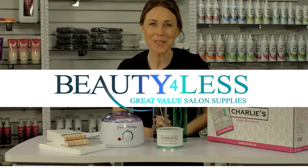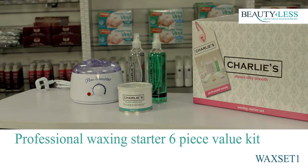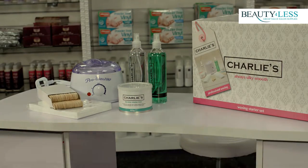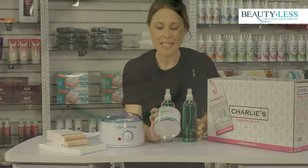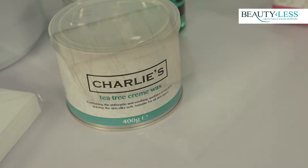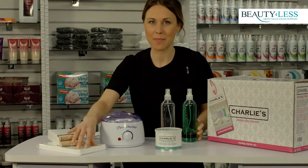Hi I'm Hannah, welcome to Beauty for Less. This is the professional waxing starter set. In the box you get the pre and after wax treatment sprays, a tin of tea tree cream wax, a hundred spatulas and a hundred muslin strips.